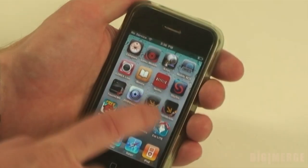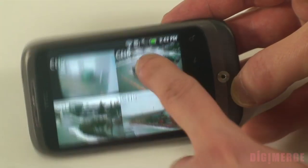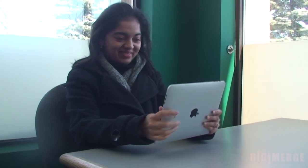The Touch Series is fully Mac compatible and can be viewed on iPhone, BlackBerry, Android and iPad, showing 4, 8 or 16 camera configurations, as well as giving the ability to do pan, tilt, zoom.